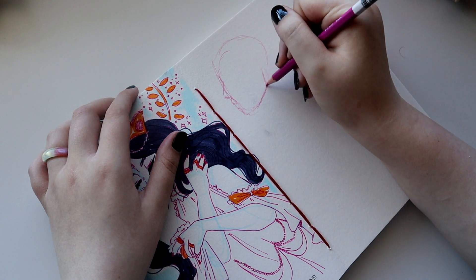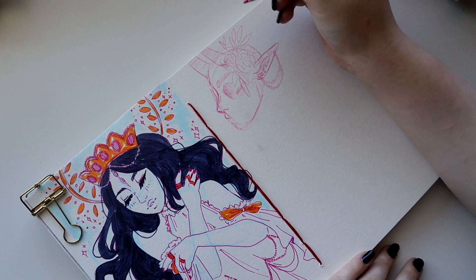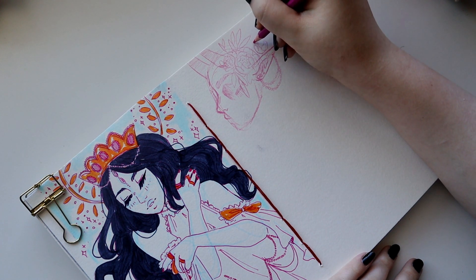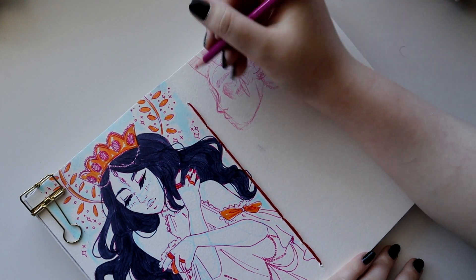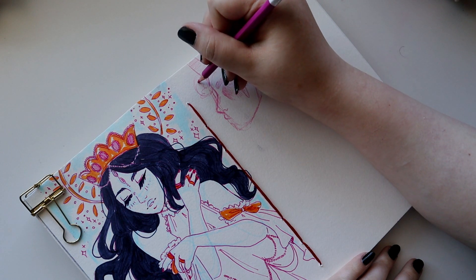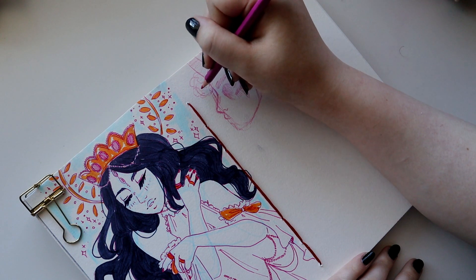I mentioned a while back that the whole pandemic situation was really kicking my butt mentally when it came to feeling productive making art. A while ago I was really glad to get out of that funk and was drawing more, but the past month or so I've really lost that motivation. I've hardly been drawing anything, hence the lack of videos for the past couple of weeks.